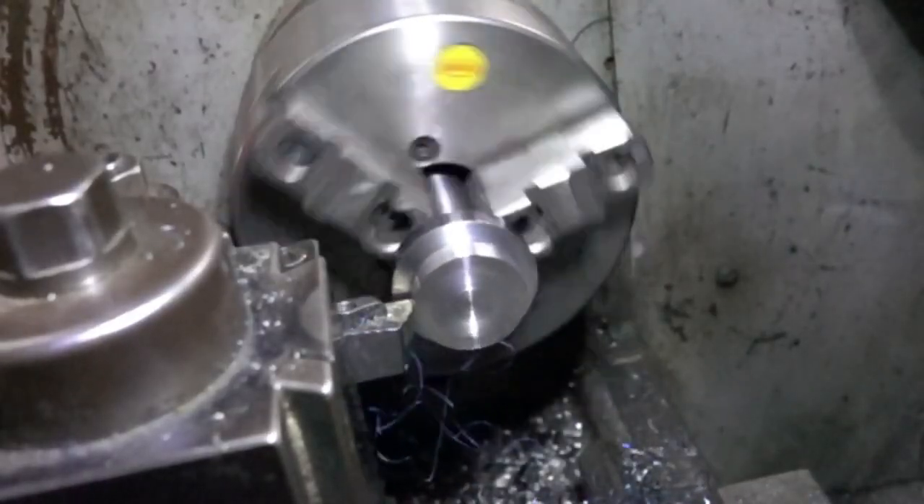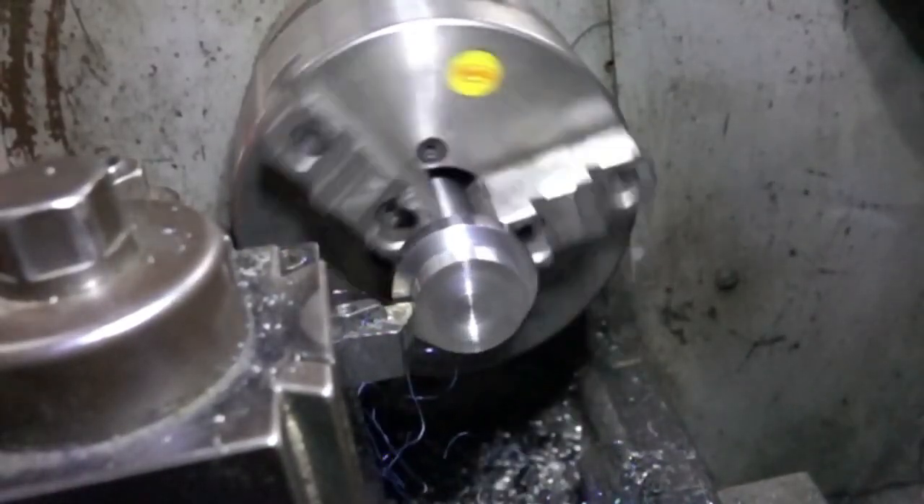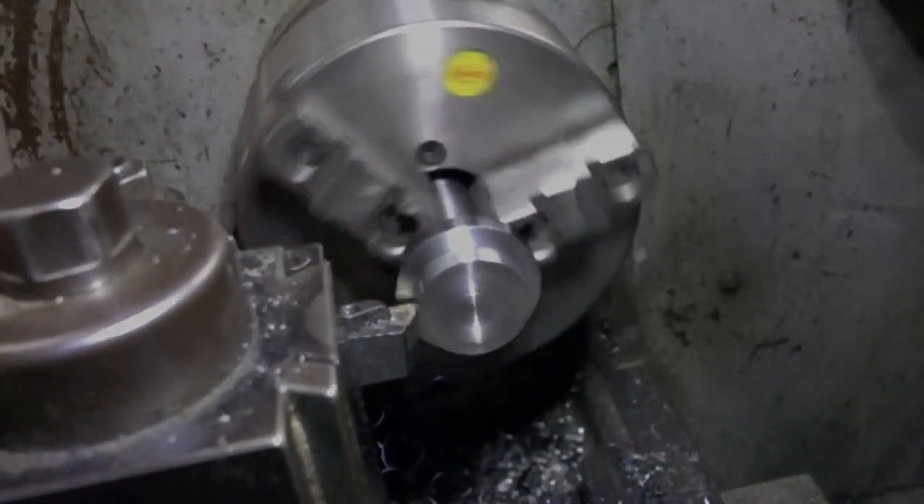We then machined it while experimenting with our new slow-mo camera. And finally, seven months after we filmed the intro to this video, it's time to test.